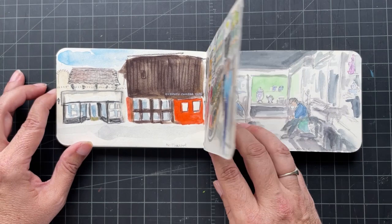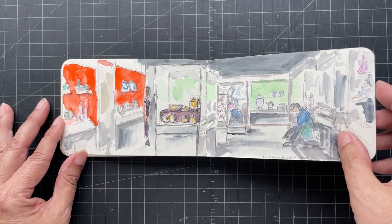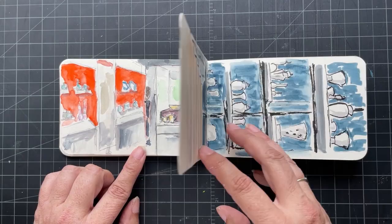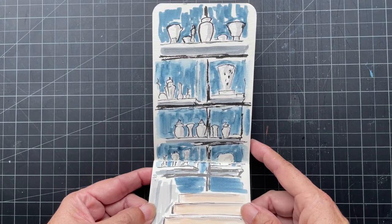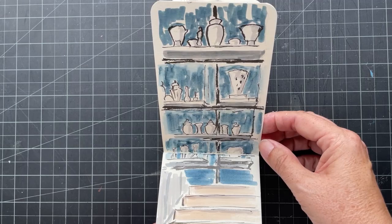This is another urban sketchers meetup — this was at the Gardiner Museum in Toronto. This is a ceramics museum, so I did some of the cases and somebody sitting there. And this was a stairway up to one of the levels, which had a really neat display of modern and historical pottery.